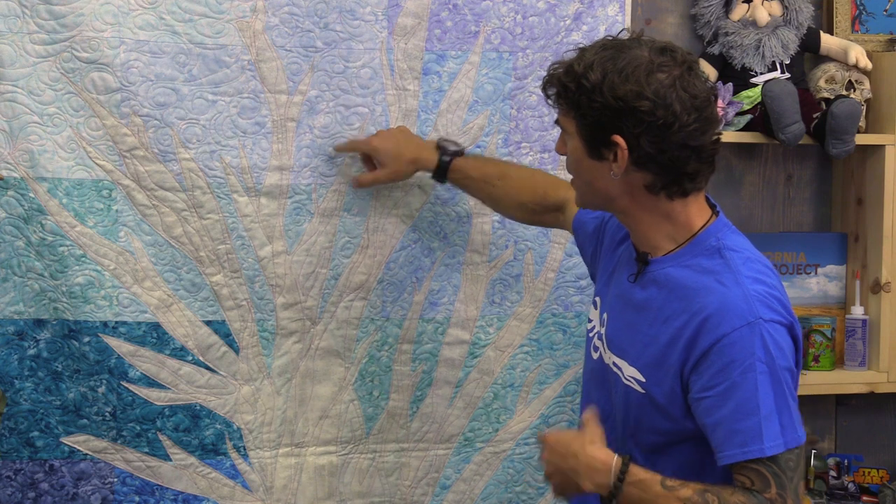In the background I used another variegated thread and I wanted to do those wind swirls. I really wanted the whole quilt to have a chilly cool feeling that made it look like a tree out there in the mountains of Colorado, like we used to snowboard in that wonderful town of Winter Park. So I hope today's project has got you very inspired to go and make your own awesome art quilts. It is so much easier to do than it really looks, so slow it down and really enjoy the process.